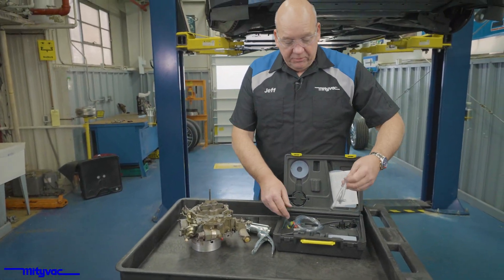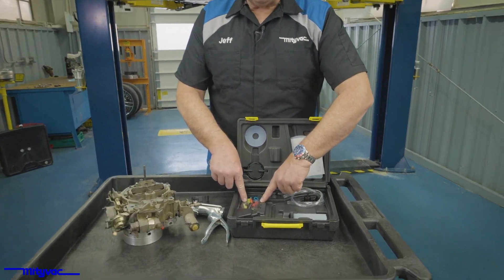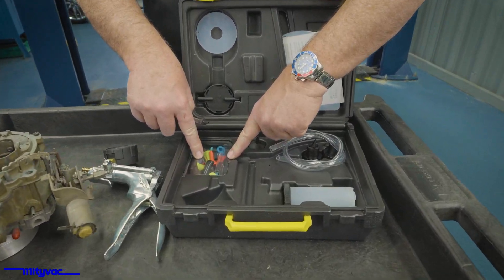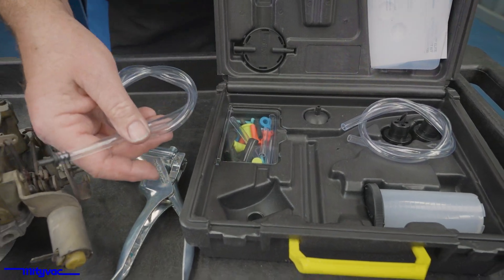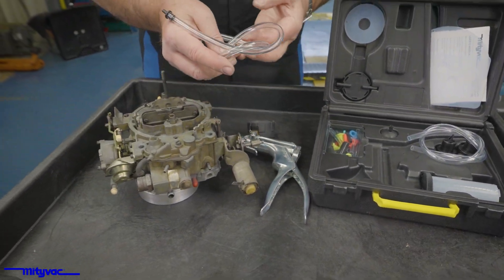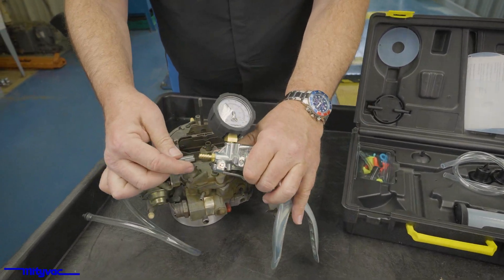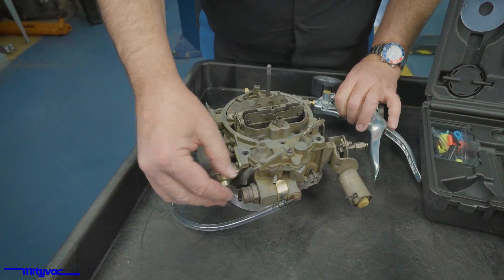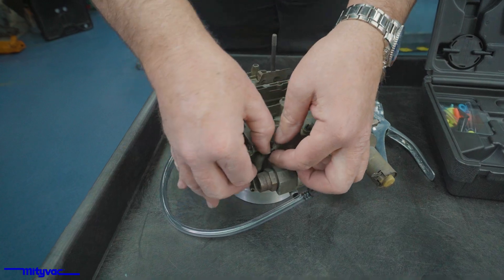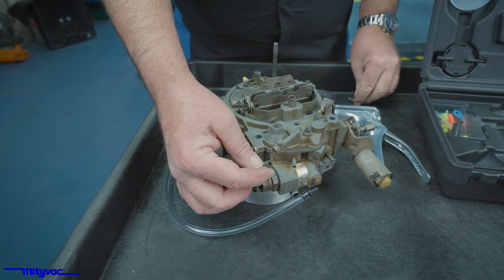I've gone ahead and pulled a connector out of the number of connectors that come with the kit so we can make a connection on this carburetor. Set our hose up onto the barb, and our connection for the pull-off is right here.